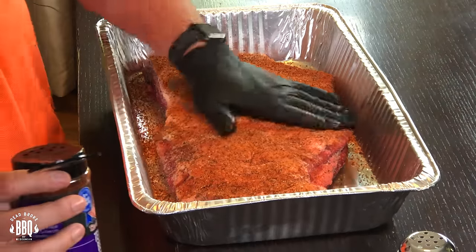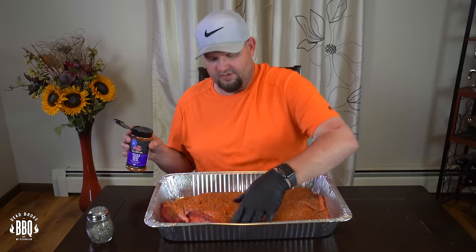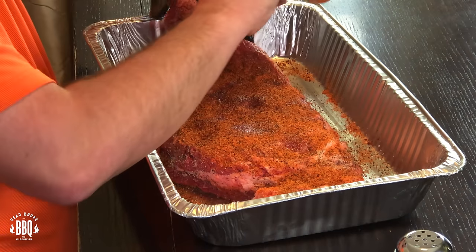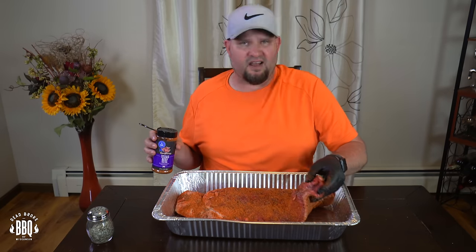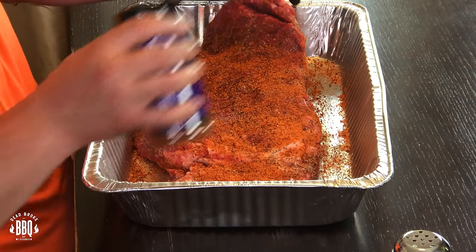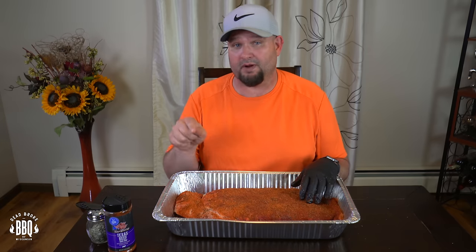I didn't use any binders. I trimmed this up and put it back in the refrigerator for a little bit — there's enough moisture on there. Flip it over and we'll do the same thing on the other side. Get our edges. This brisket gets a little thin on the other side here. I also take and score the direction of my grain, so after it's cooked I know how I'm going to cut my slices out of that flat. This brisket is all seasoned up, and now it's time to go start that Pit Barrel Cooker.